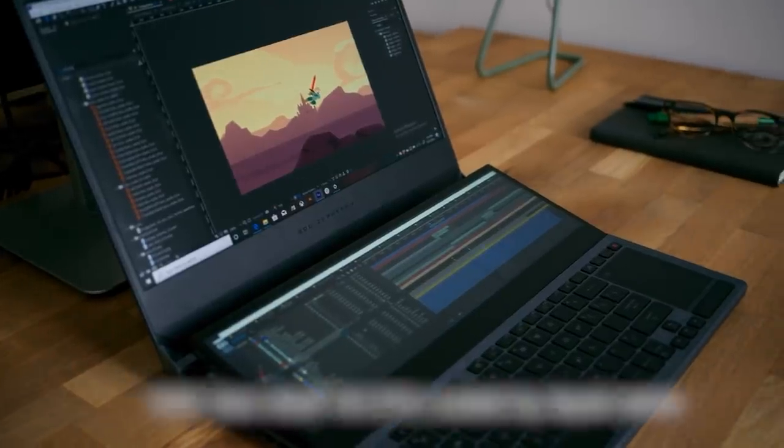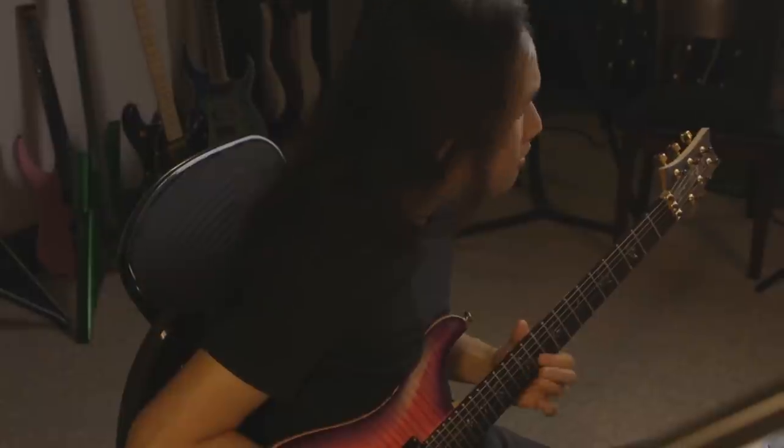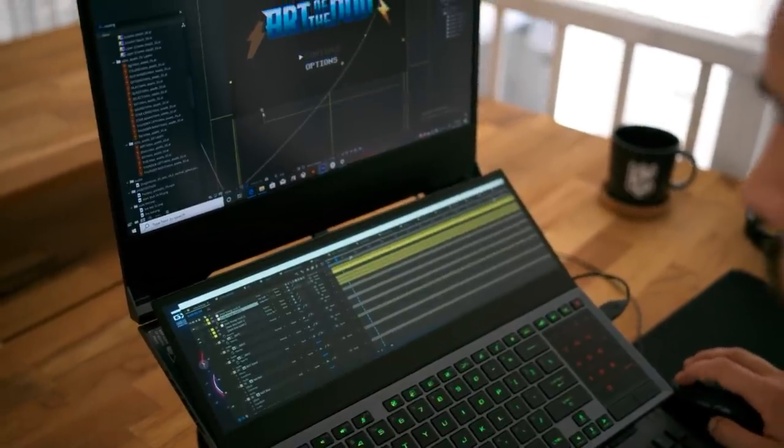ASUS approached us with this project for the new ASUS Zephyrus Duo powered by the Intel i9 processor. The brief was absolutely amazing. We got paired up with Herman Lee to create this beautiful art piece in collaboration with each other.